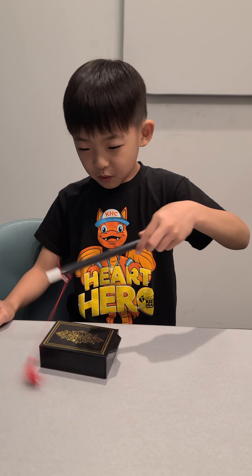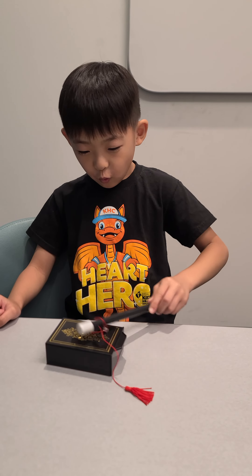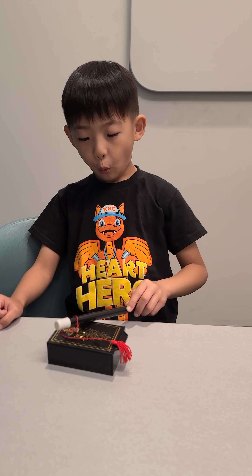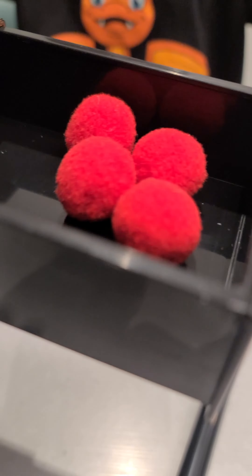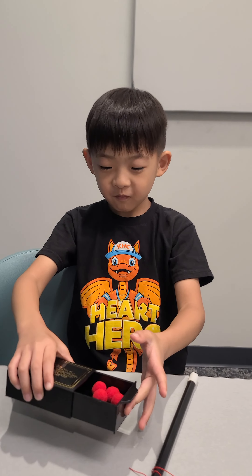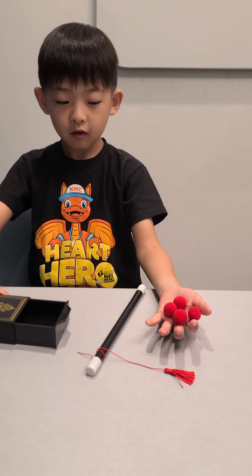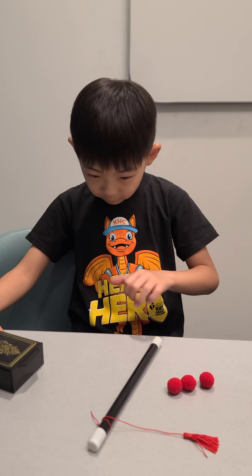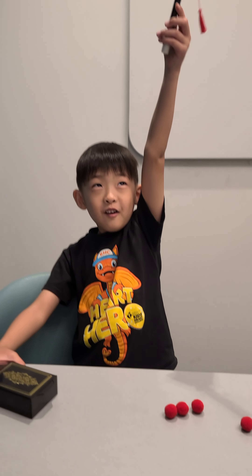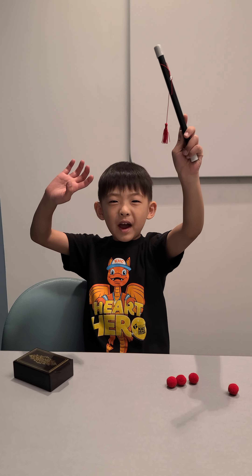Abracadabra! Abracadabra! Make it come back. One, two, three. Abracadabra! Bye! Bye! Bye! Bye!